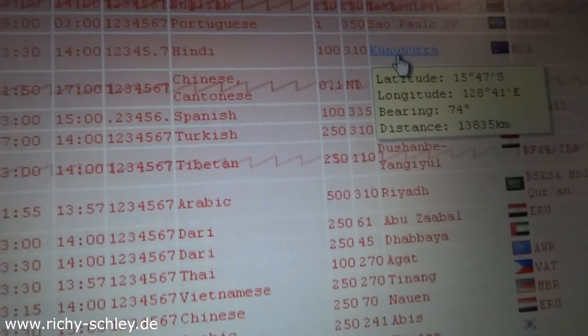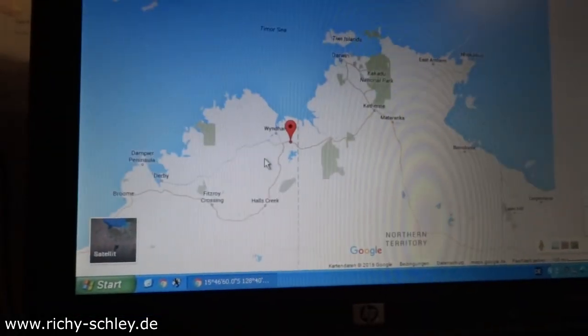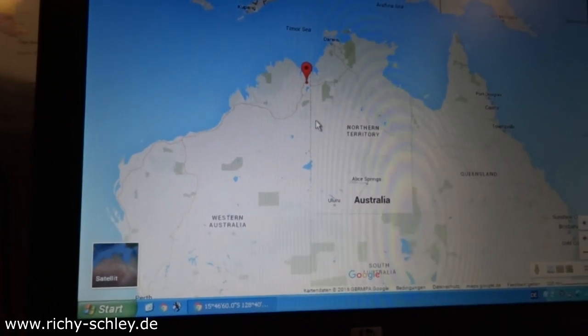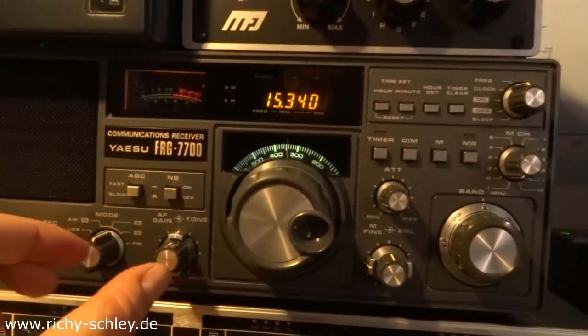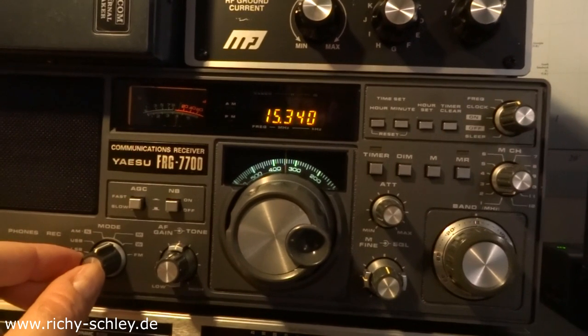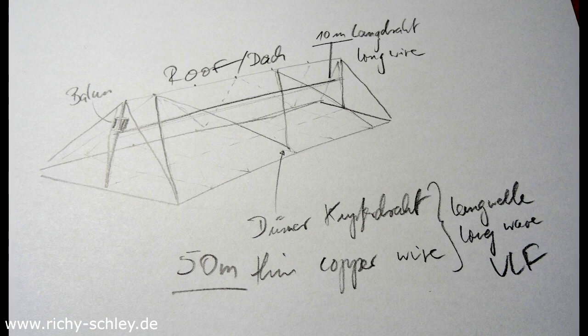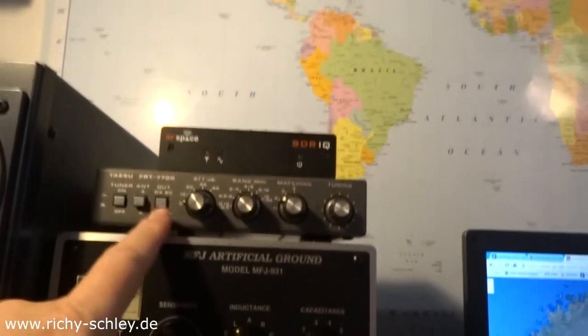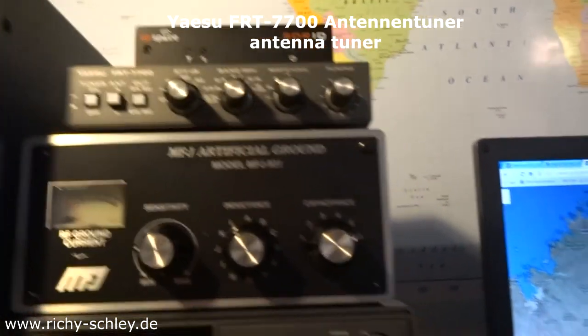Let's see where it is. Great reception anyway. This is the FRG 7700. I'm using it with a longwire — 10 meters, and I've added another 50 meters to that for longwave and so on. For that I naturally need a preselector to tune the antenna.